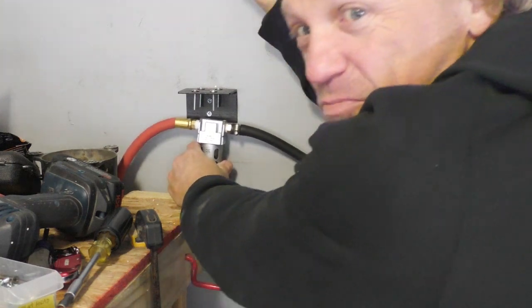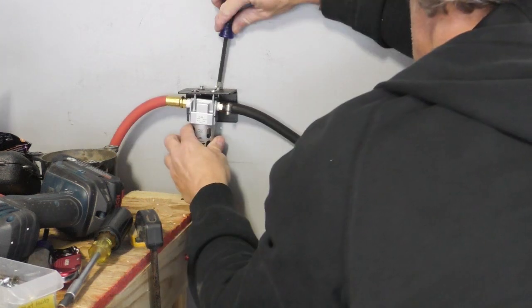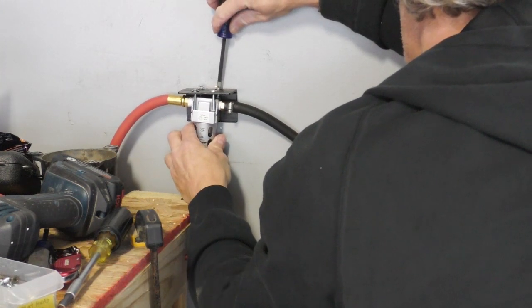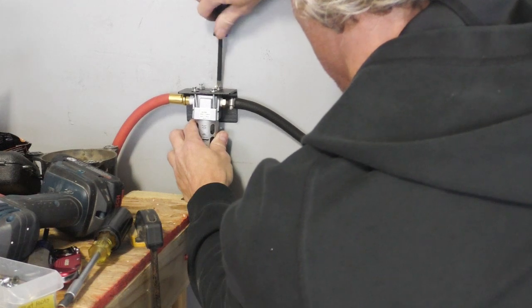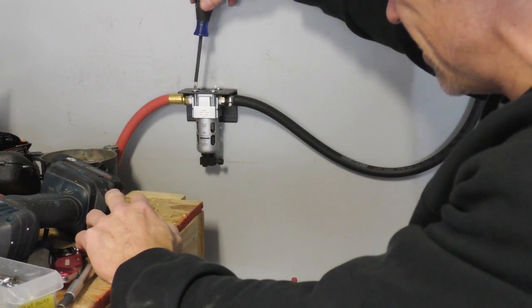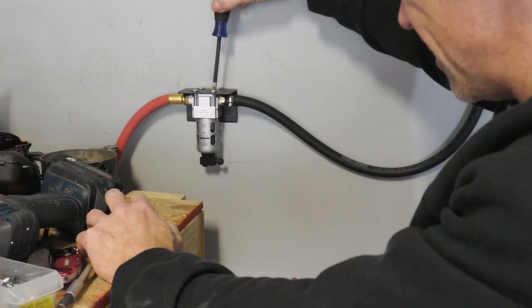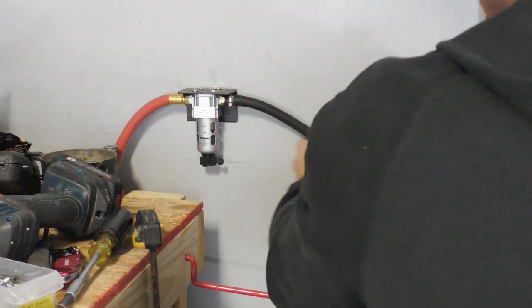The next step is to put the filter onto the bracket and we'll be almost done with this project. I bumped the air compressor button with my leg. I'm pretty proud of the bracket I made here. Alright — that is sturdy.